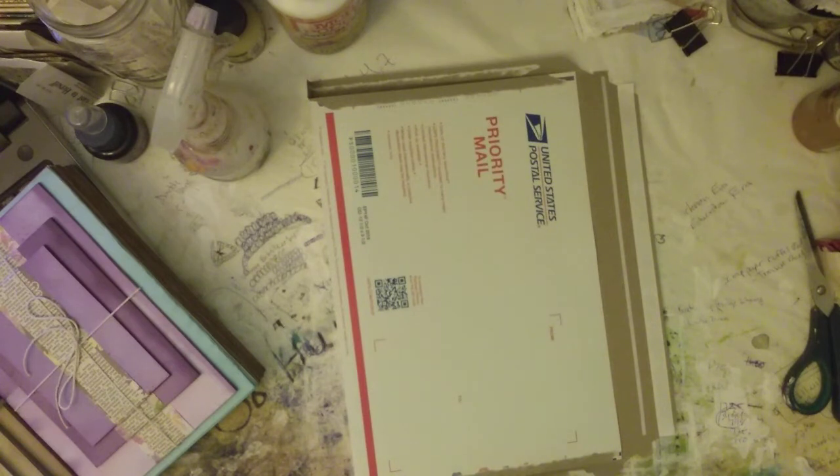We ordered something once when we first moved into this apartment, about five years ago, and it was lost in the mail. What had happened was it had been misdelivered by the person who subs for her on her days off to an apartment just down the road from us, but the guy was on vacation and so it just sat there in his mailbox for about two months. Then one day she showed up on my doorstep and had the package.